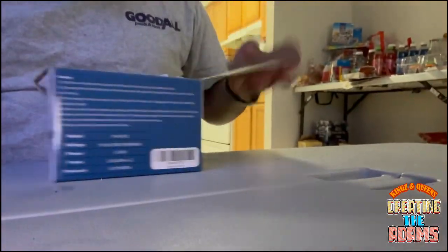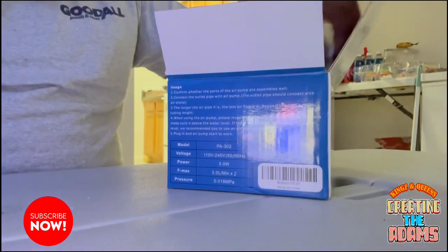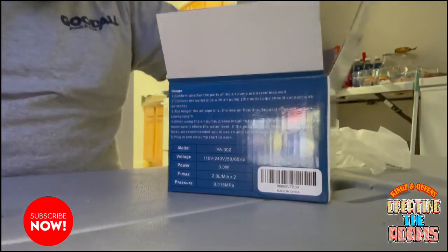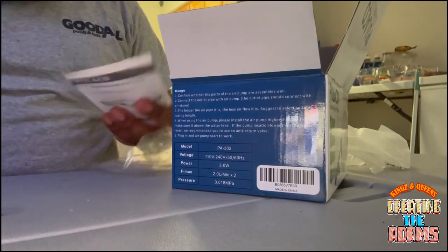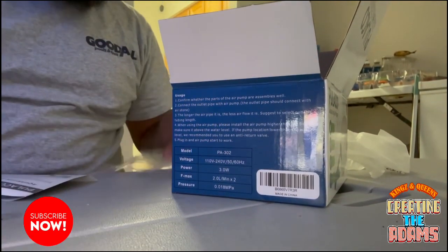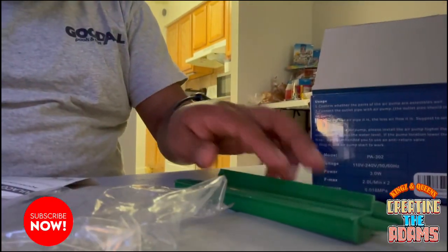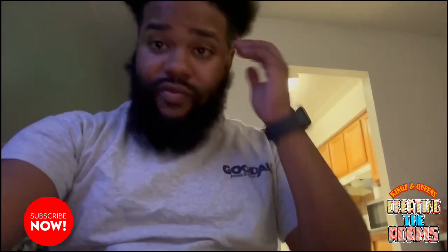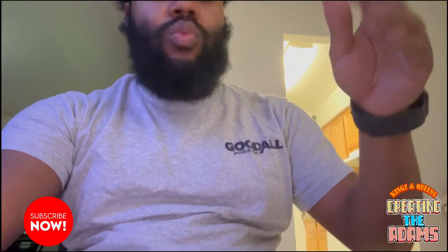So this is kind of an unboxing video. Basically, it comes with the pump, it comes with the hose, and it comes with these two things. That's it — it doesn't have any video to show you exactly what to actually do.